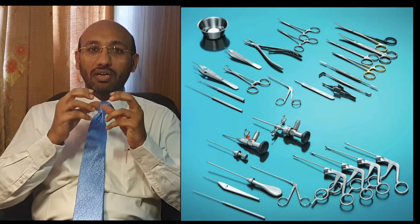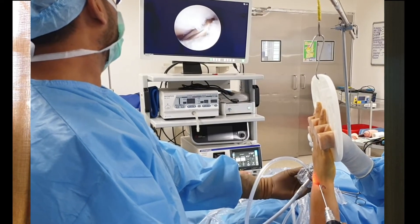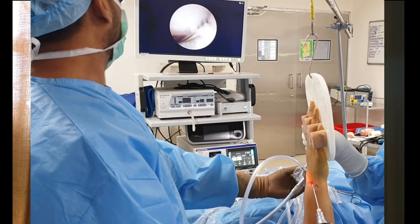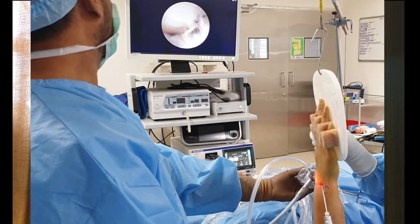To perform a wrist joint arthroscopy, it requires a lot of training as the instruments are very delicate. It requires anatomy knowledge to deal with the pathologies of the wrist joint. Ideally, a hand surgeon who performs wrist arthroscopy more frequently will be able to pick up a lot of pathologies of this joint.